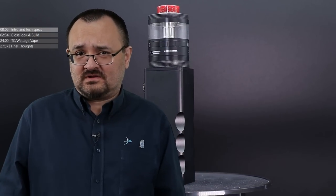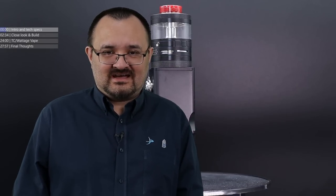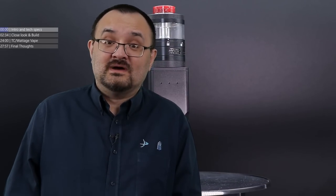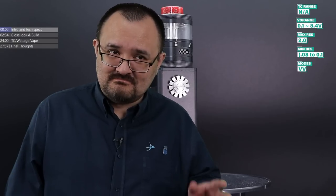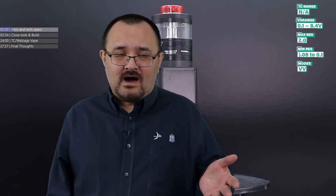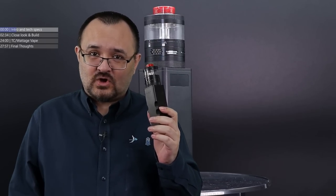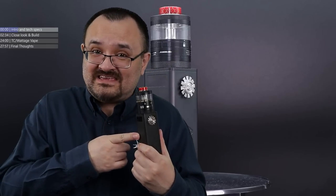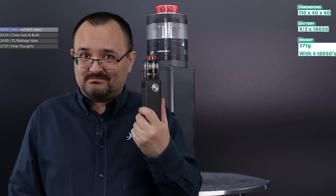Large, high-powered cloud chuck devices that are quad-battery based. There's not a lot of them out there, and most of the quad-battery mods you see on the market generally tend to be mechanical, apart from this. This is the Titan Combo Pack — the Steam Crave Titan 1.5 PWM mod, full protection, voltage-based, and you get the Titan 2 tank which comes in the box as well.